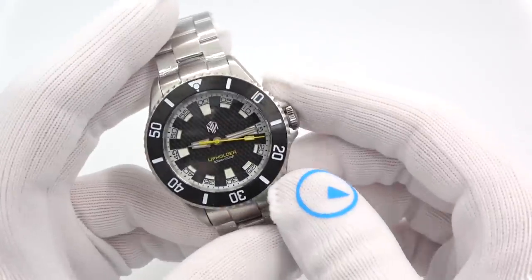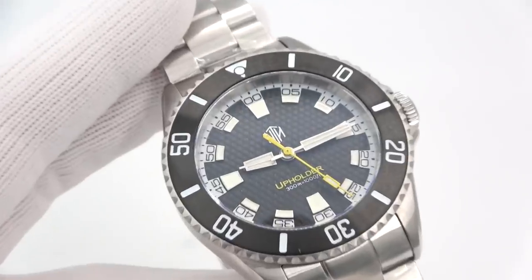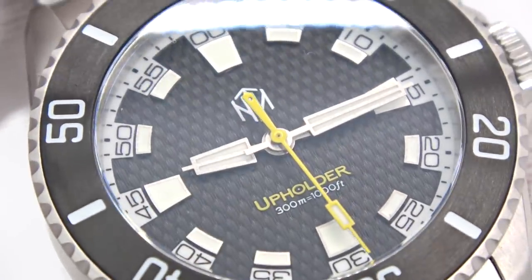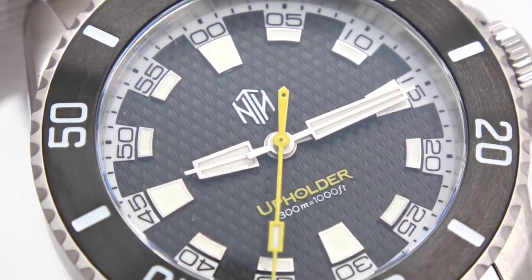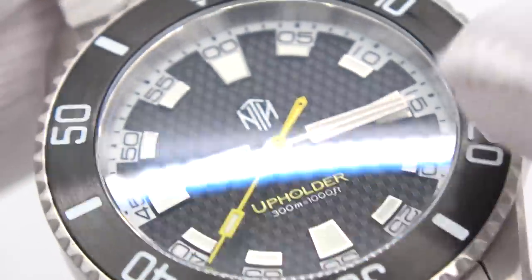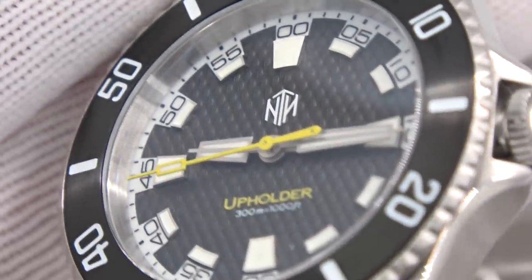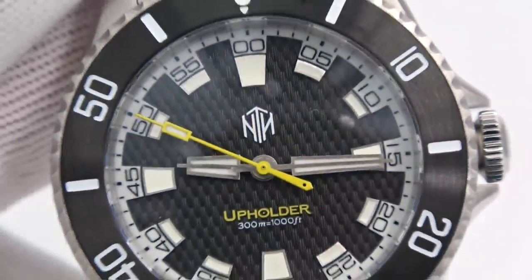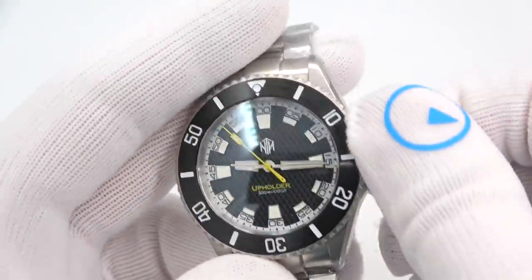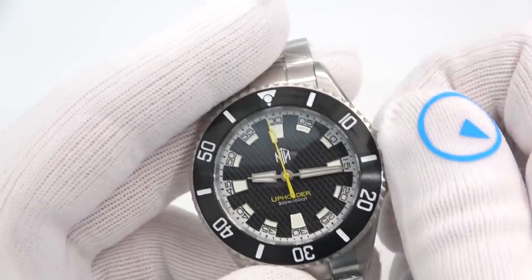Let's get into the Upholder. Same case, same everything, so everything I already said applies. What I want to highlight here is that the dial has this really nice texture to it — almost like a woven texture. It doesn't really show up in the online imagery, so I wanted to make note of it. Nice applied markers, yellow accents — I love yellow accents, they look great. Nice large screw-down crown, very easy to grab even with gloves, and the thread cutting is silky smooth with no resistance or grittiness.